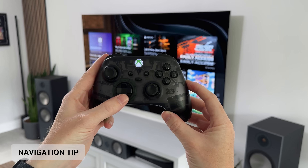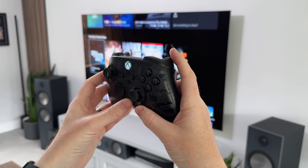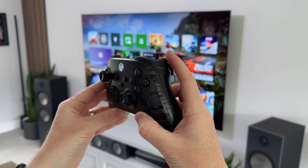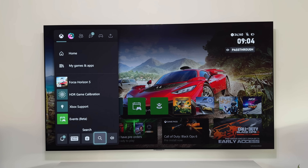So when you're on your home screen, instead of using the D-pad or thumbsticks to navigate up and down, if you press the RT or the LT buttons it will move up and down the rows one at a time. It just makes things that little bit quicker for scrolling through lists and tiles. And then if you're on the quick menu, tapping RT will take you down to the bottom where you can access the notifications and the search bar.